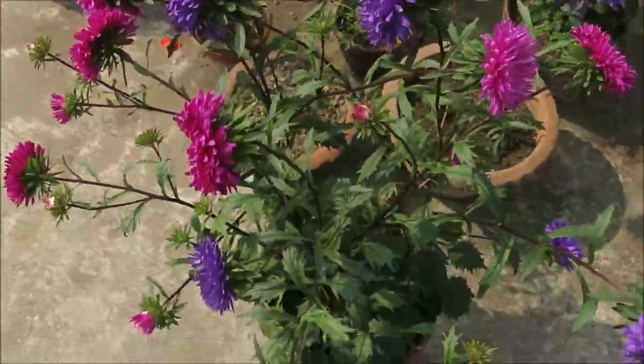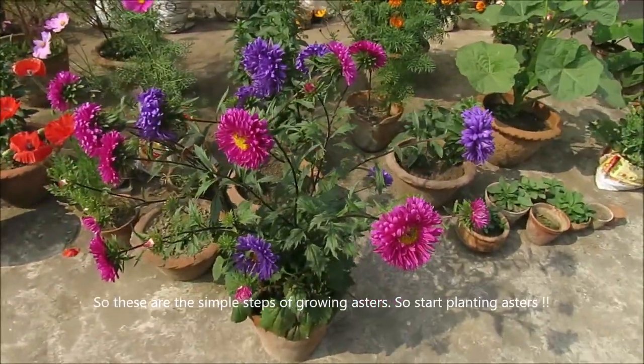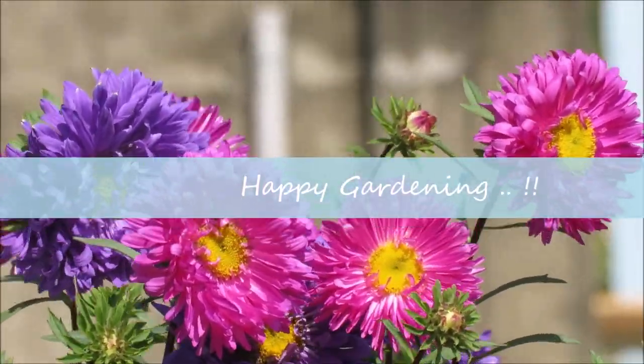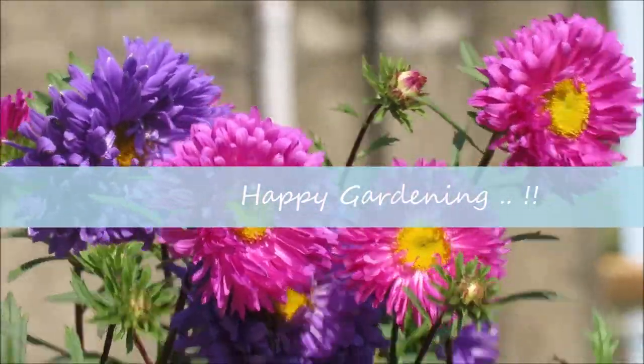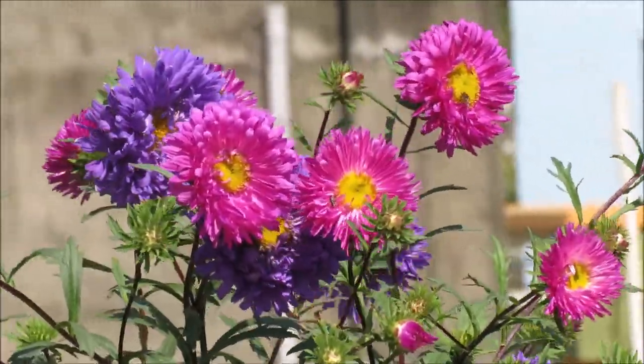So these are the simple steps for growing Aster. It's very easy — you can add Aster to your garden. Happy gardening! If you like this video, please like and share, and subscribe to my channel. Goodbye!